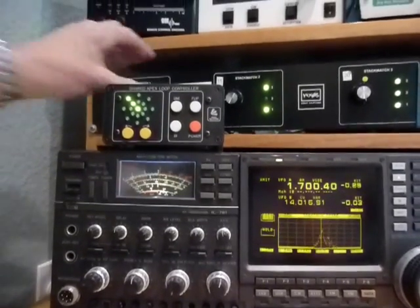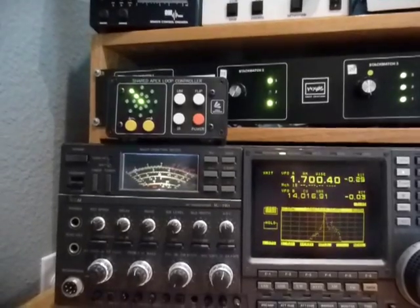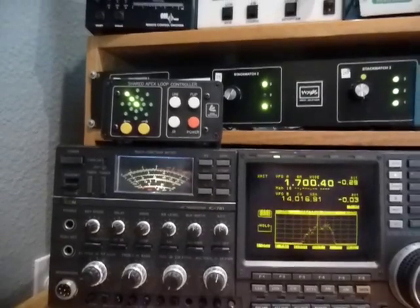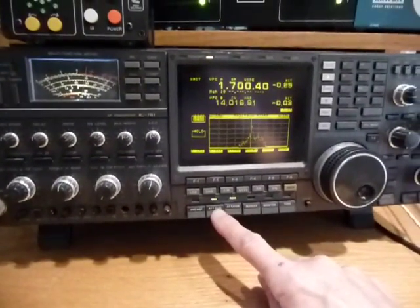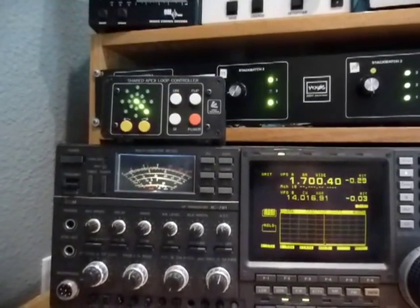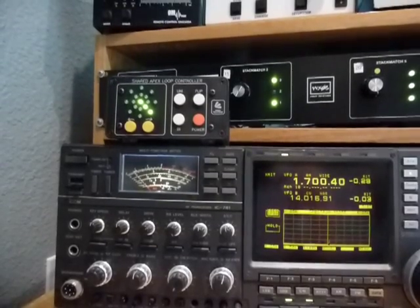And now we'll flip to the SAL. We now have 25 dB more gain, maybe even up to 30 dB more gain on this signal. I'll insert 30 dB of attenuation to bring it back to the S9 level, flip it, and you see the signal goes to S0.